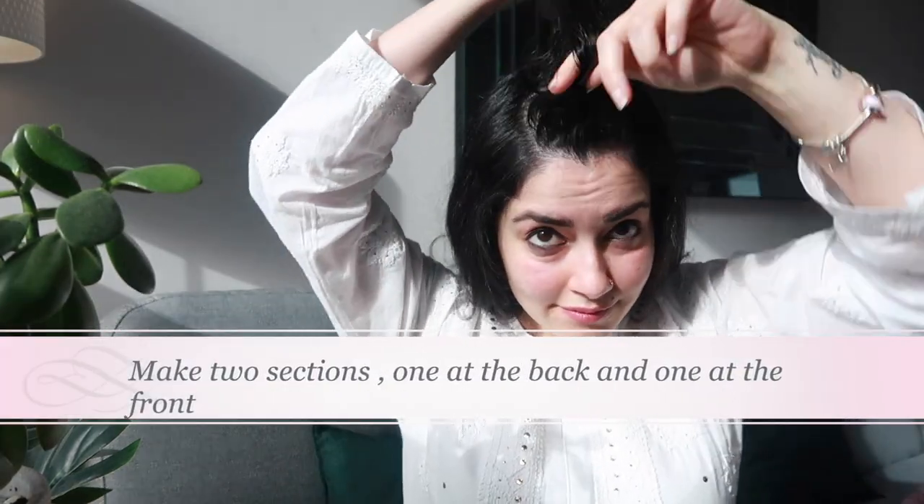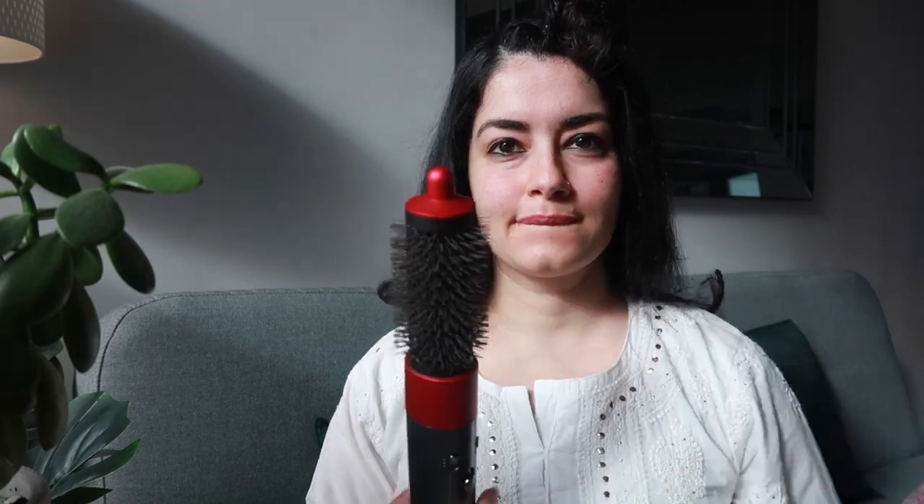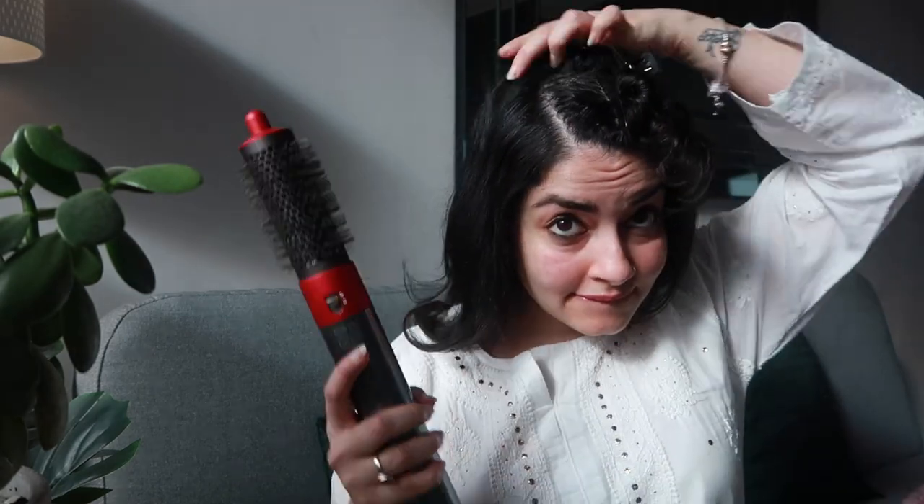Keep going until you get desired results. When you come to the crown part, make two sections — one at the back and one at the front. Use the standard blow-dry brush — the kind you see in parlors — and make sure to use it from the back to the front. This is going to create a little bounce on the top of your crown, as you can see in my results.